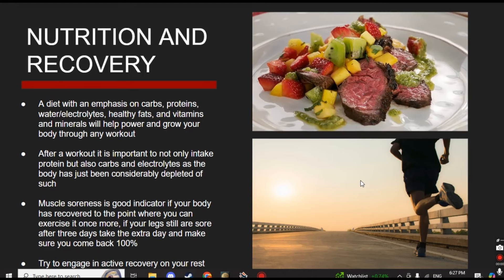On to nutrition and recovery — the stuff that actually builds muscle. A diet for putting on size and muscle emphasizes carbs, proteins, healthy fats, and vitamins and minerals to fully sustain and grow your body. You need a lot and a little of everything — not just calories and protein as some supplement companies push. For my first year of training, all I had post-workout was protein powder, completely missing out on carbs and vitamins. After a workout, seek to first replenish your carbohydrates and electrolytes, as that's what was lost during your workout.